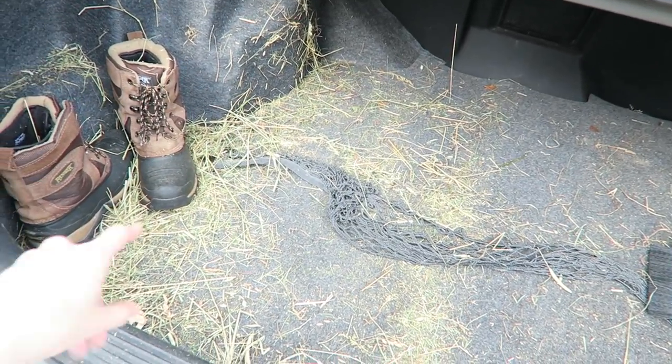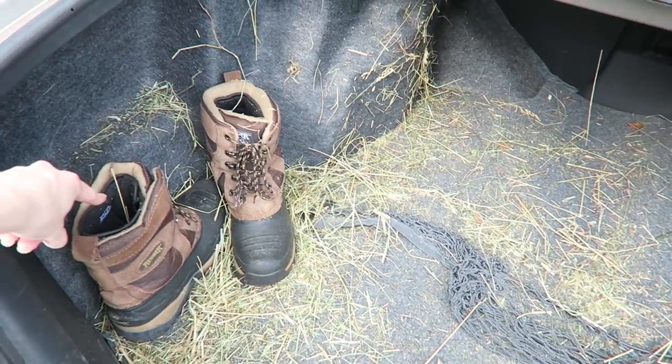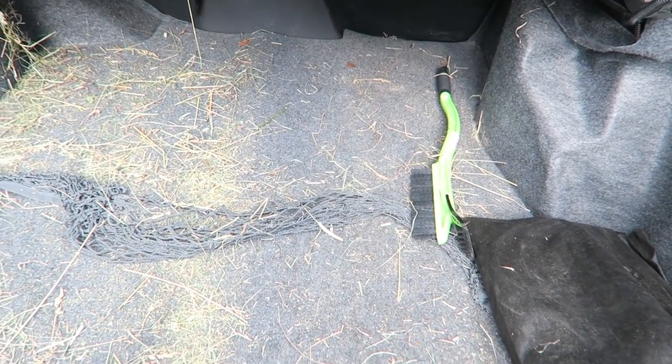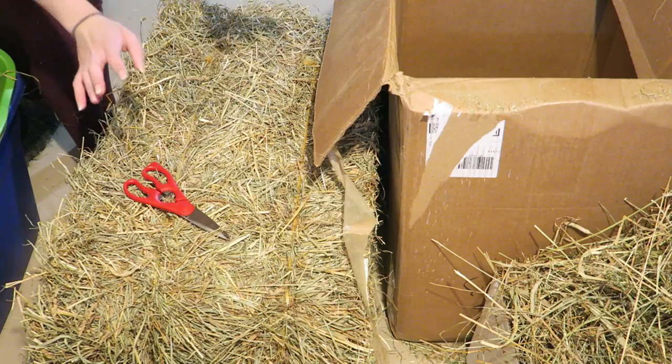You can see it left a complete hay mess — this is all just from this bale. I really need to vacuum my car out now. You can tell I live in Wisconsin because I have snow boots and a snow scraper in the back of my car, as well as jumper cables. But yeah, there's my messy trunk.